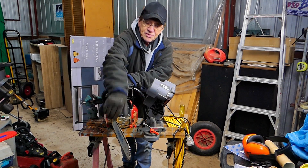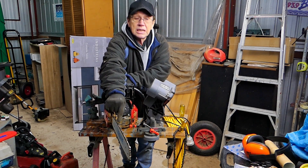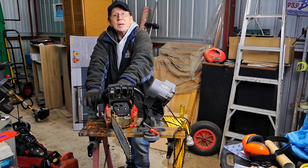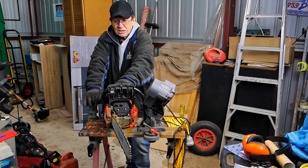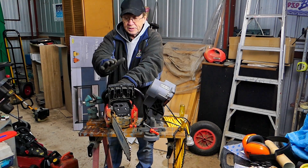This is still the first chain and it hasn't been sharpened. We've had it for about two months and we haven't sharpened the chain yet, which is pretty good. So it's holding its edge. It does need sharpening now, so that's what we're going to do with this.